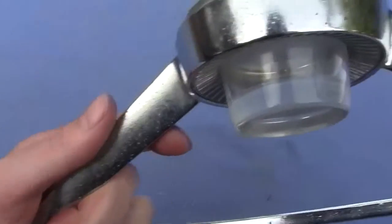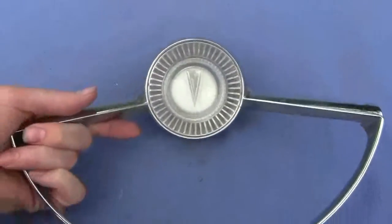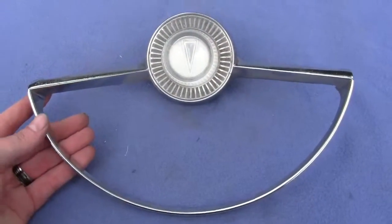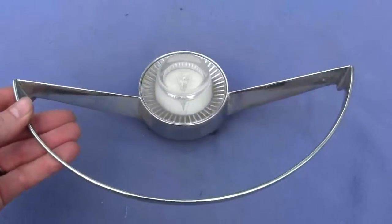There is pitting in the chrome but it is a good driver quality piece. If yours is missing or if yours is worse than this, this is a great piece to get. If you have any questions or comments please give us a call or message us. Thank you.